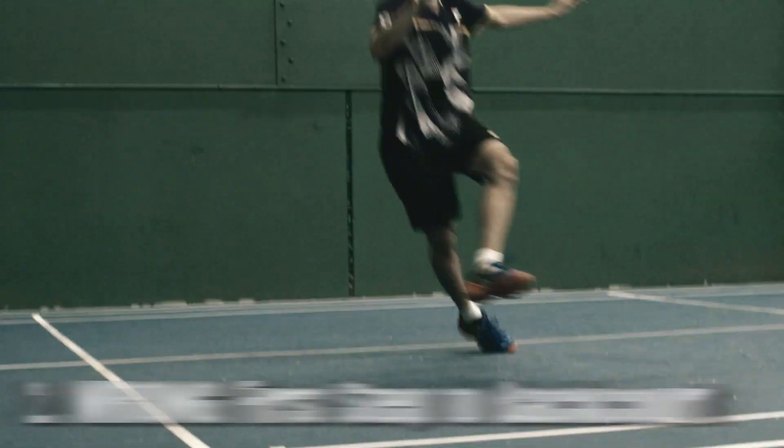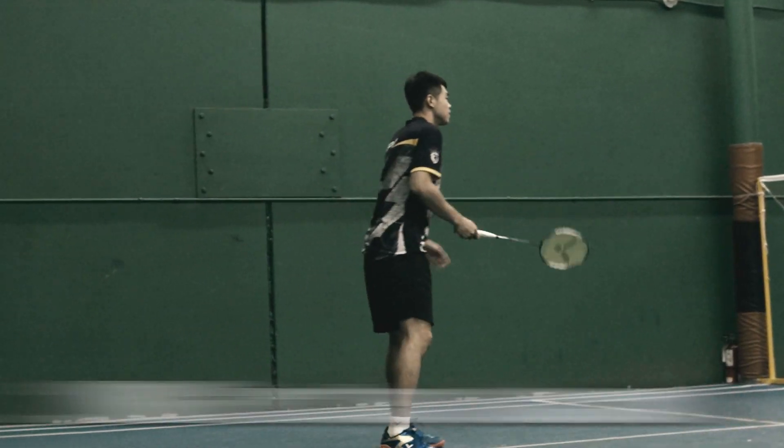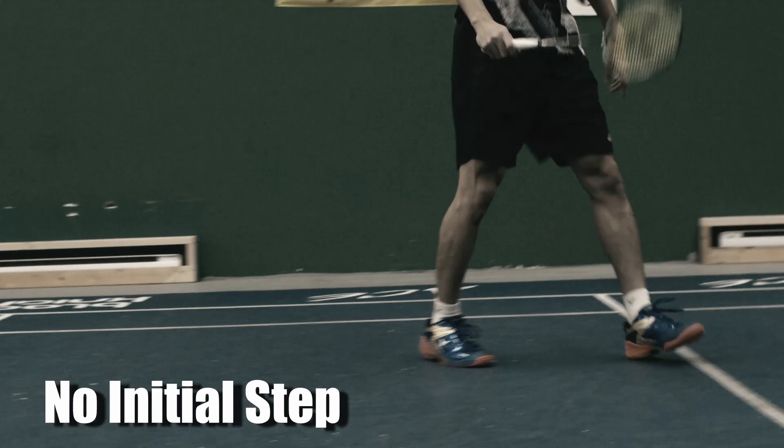Mistake No.2: Wrong First Step to the Backcourt. This mistake always happens when people rush to the shuttle — it's because they don't do the initial step and they start with their non-racket foot.